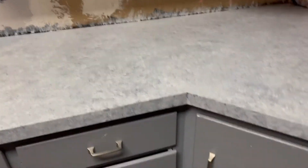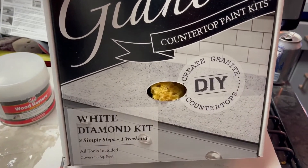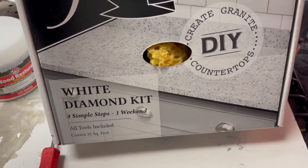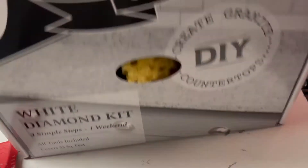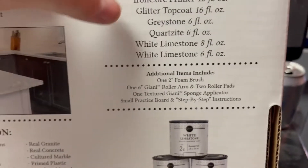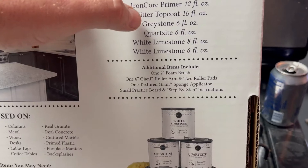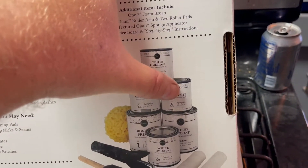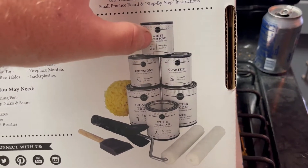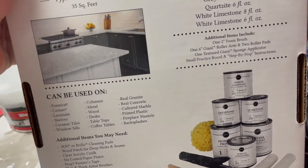Some takeaways: this is the kit I used — the Gianni White Diamond. It says it covers 35 square feet, and that's supposed to be with a backsplash. I don't have a backsplash, I'm going to have tile. It's supposed to include primer, glitter top coat, graystone quartzite, and two white limestones. I didn't get any quartzite — my can was mislabeled. The label said quartzite but the top of the can said white limestone, and that's what was actually in it. For me in this particular instance, it really didn't bother me since I didn't want any of the reds and browns, so that worked out fine.